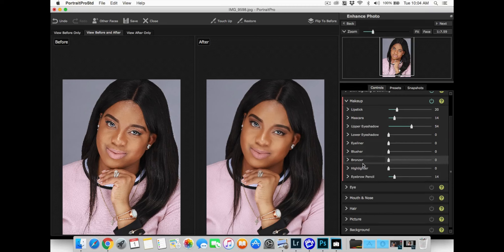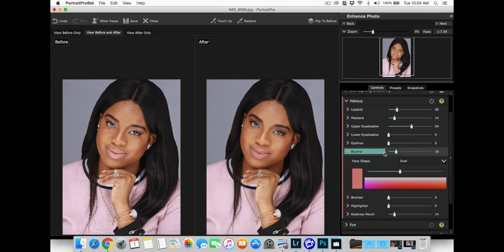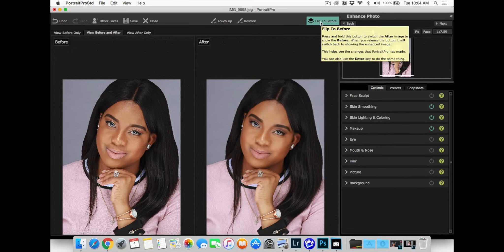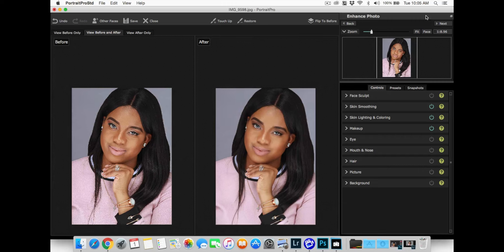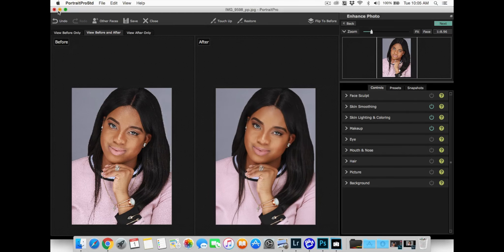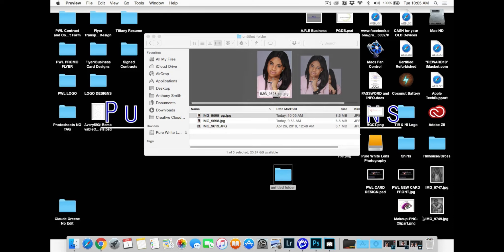I'm going to do this pretty fast here — don't like the lipstick, you can use that just a tad. Like I said, you can do everything — lipstick, eyeshadow, blush, all of that. Then I'm done. I'll save it so you can actually see the final image.